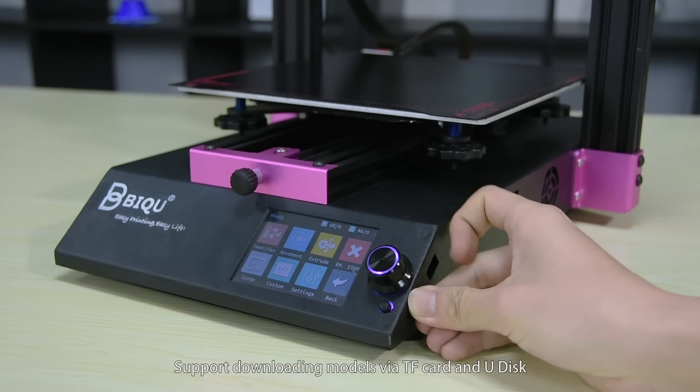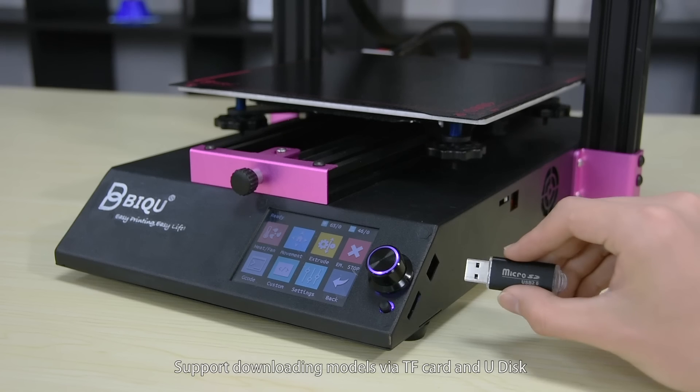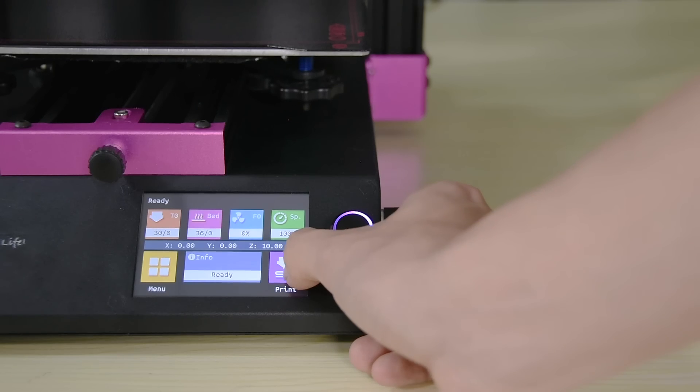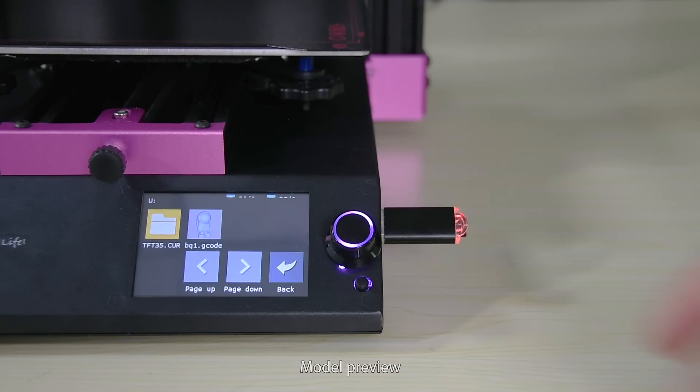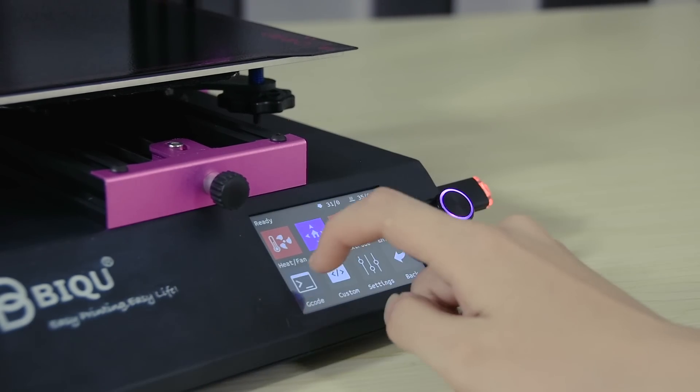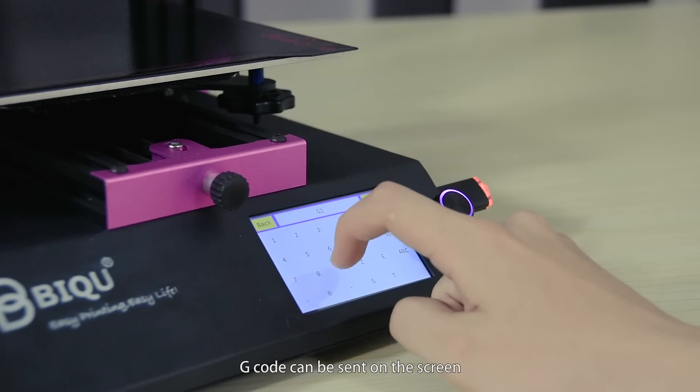It supports downloading models via TF card and USB disc, with model preview, real-time monitoring data, and G-code can be sent directly on the screen.